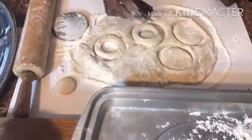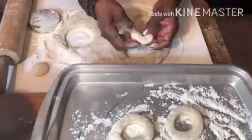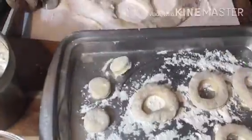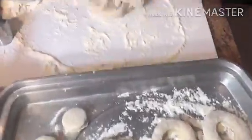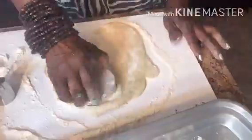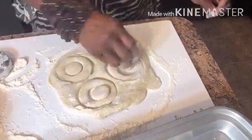Then we use a smaller cookie cutter to make a hole in the middle. My grandson is going to love this doughnut — he's always asking for a doughnut with a hole in the middle. Be sure to put the smaller circles on the tray because you can fry them and make mini doughnuts.